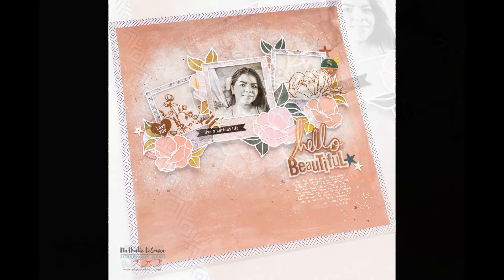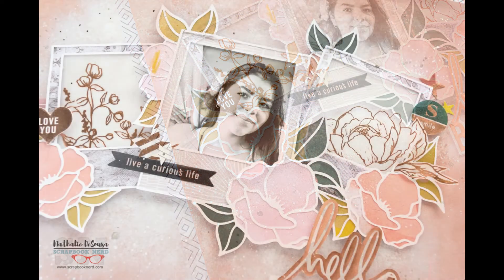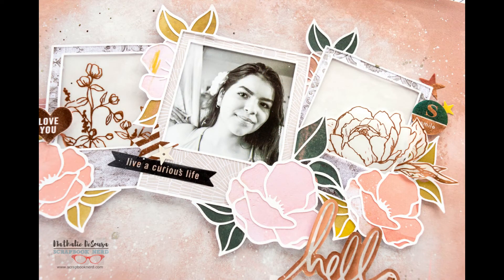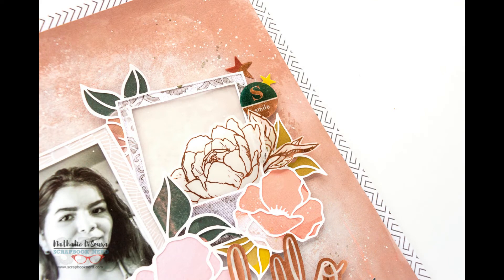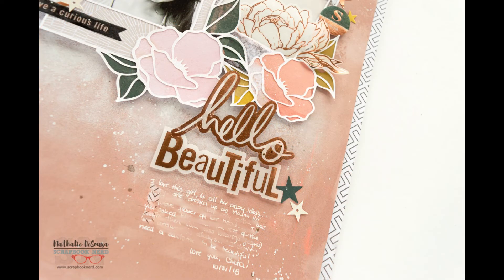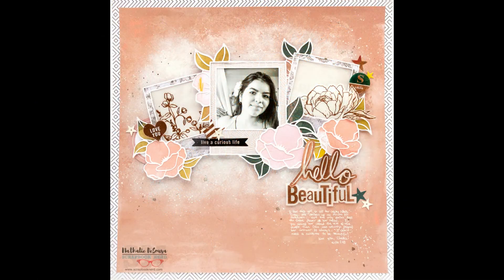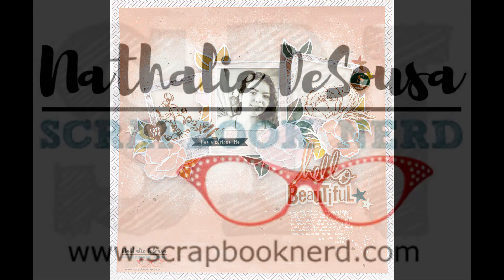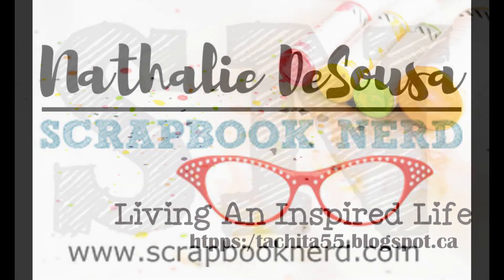Everything I used you can find at Scrapbook Nerd — Joy was really nice about getting this collection. It's available at the shop, so make sure you check it out. The cut file is from Handy Pop — you can find it on Etsy and Instagram; my friend Ina has beautiful cut files. As always, if you have any questions, don't hesitate to contact me. I would love to help. Thank you so much for joining me and I really hope to see you soon — don't forget to check the shop. Take care, guys!